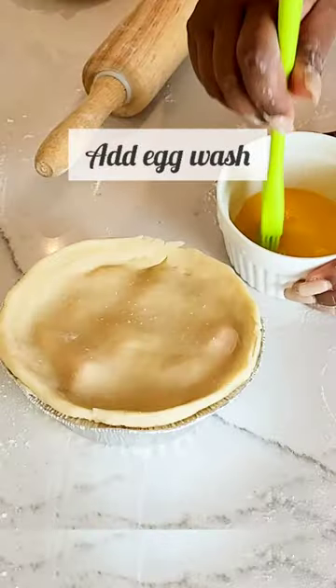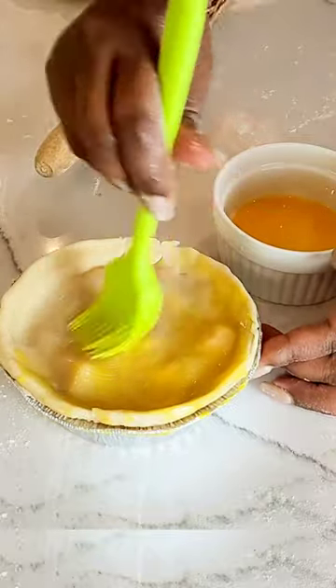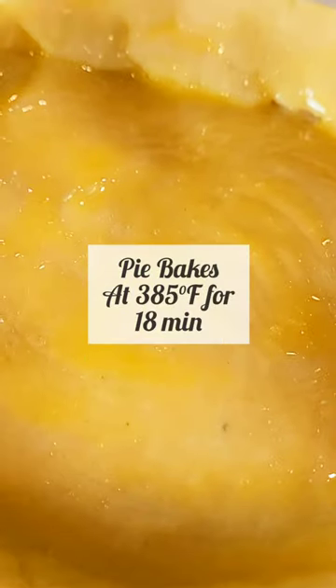I always put an egg wash on top of my pies to give it a beautiful finish. I hope you enjoy this recipe. Subscribe for more interesting, great, working recipes.